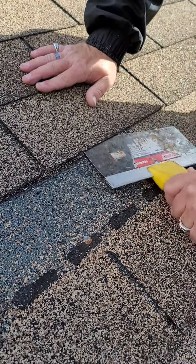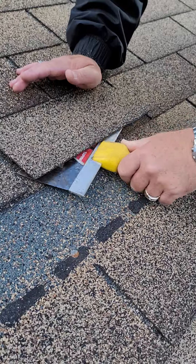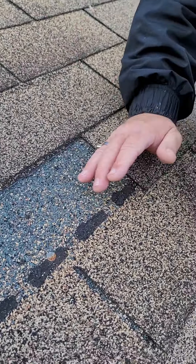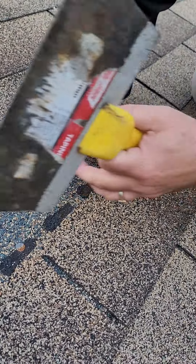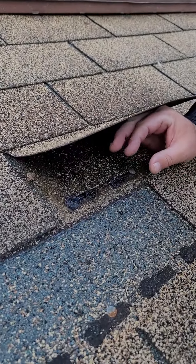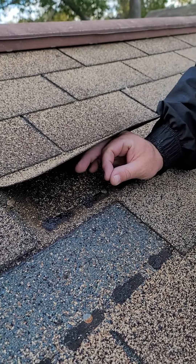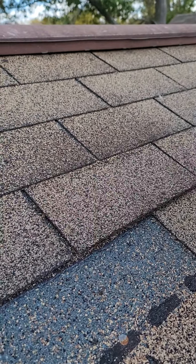And then I mean, look — it takes very, very little effort. If I go to pull this up a little bit, just to about that angle to try to put a nail in here, and then put it back down.